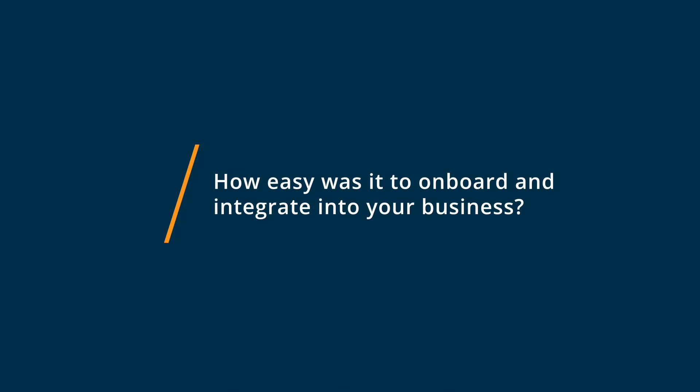Getting started with Onshape was very easy. The interface is very similar to all the other CAD programs that I've worked with. The terminology is the same. There was a very, very short learning curve on anything that was different from previously used softwares.